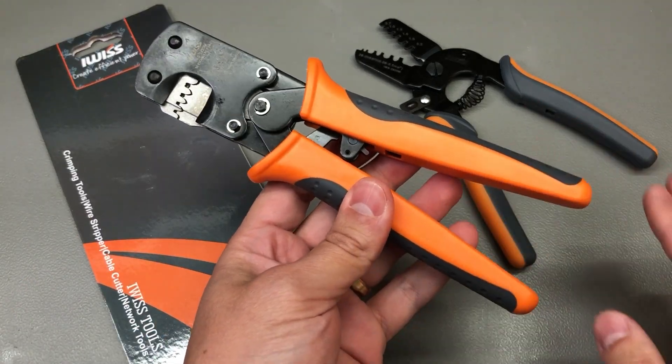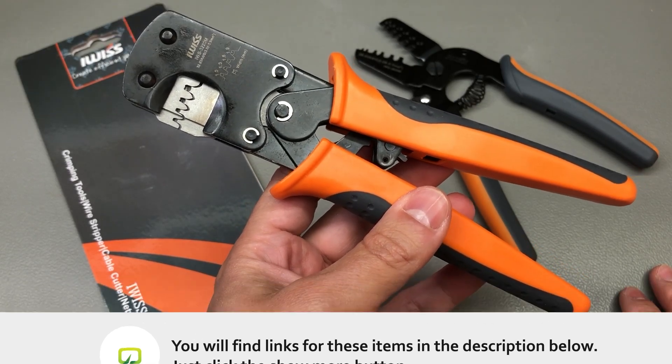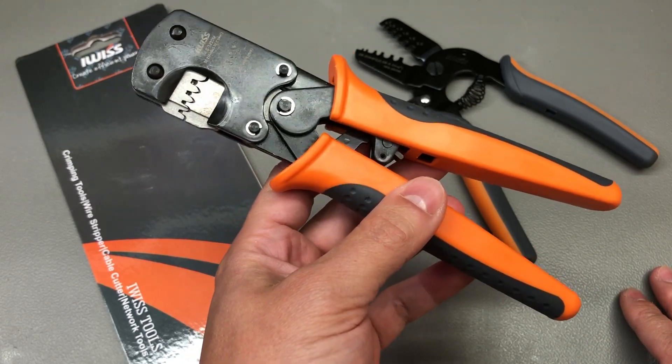By the way, should you decide to get one of these after watching my review, there will be some affiliate links in the description of this video with places where you can order this tool, so do check them out.